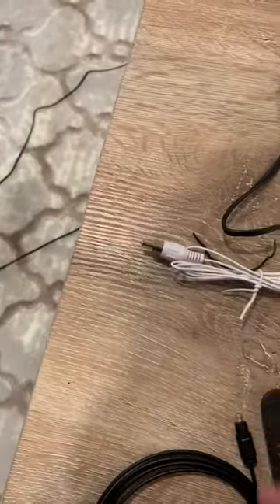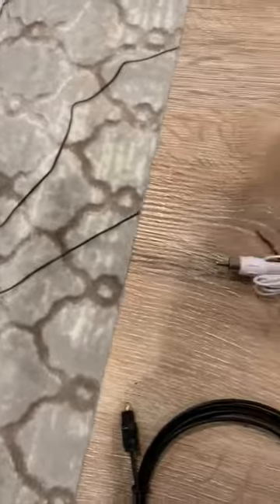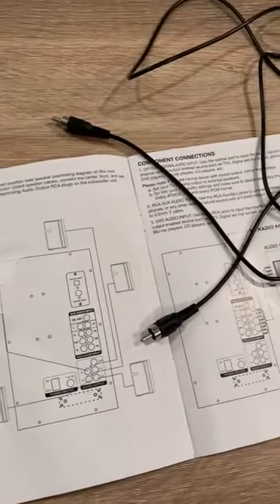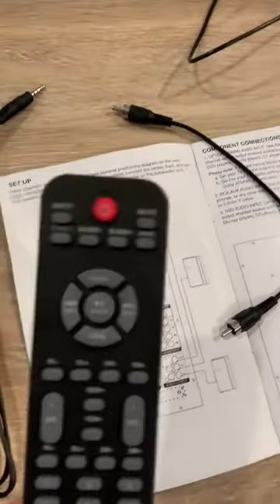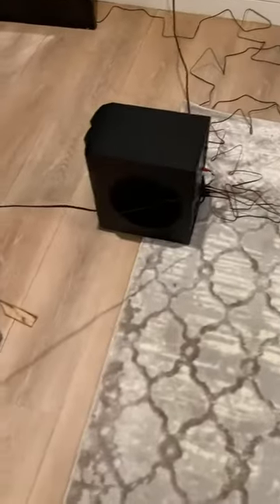Most likely you'll be able to find something that will work with your source. There's an optical cable option too, so it's pretty easy and straightforward. It's got a remote, and the sound is pretty decent.